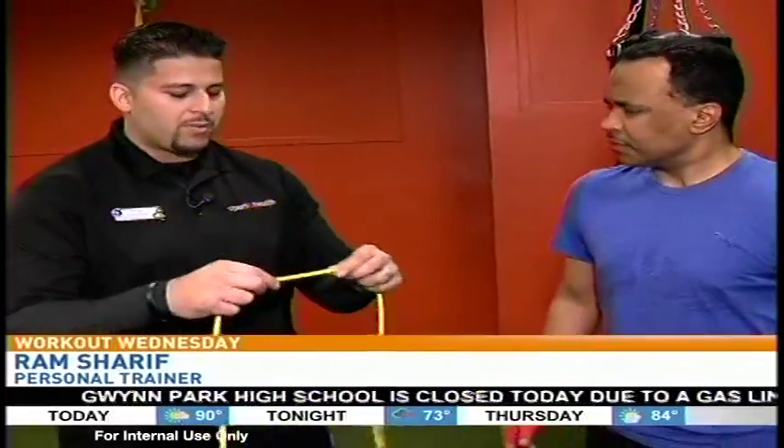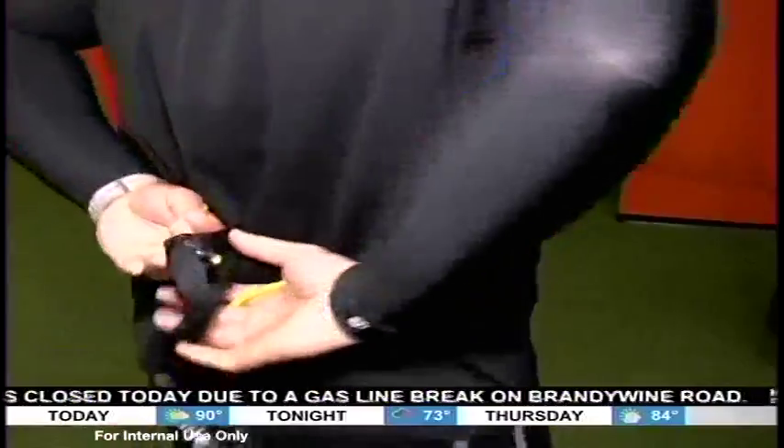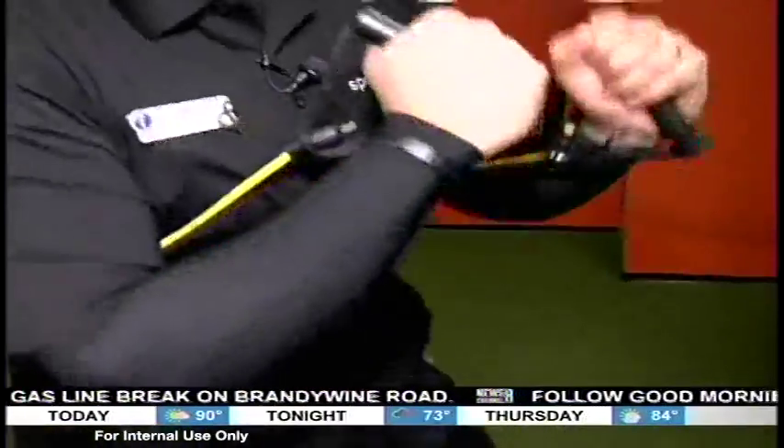So we're going to basically generate more power through those punches. What we're going to do is use the band to help with that. We're going to cross it around the core, bring it behind the back, cross it — locked and loaded.